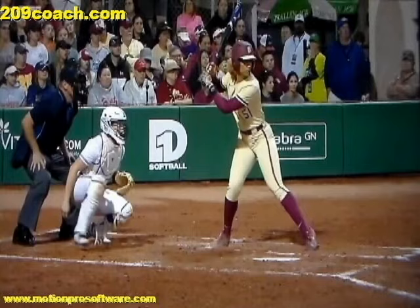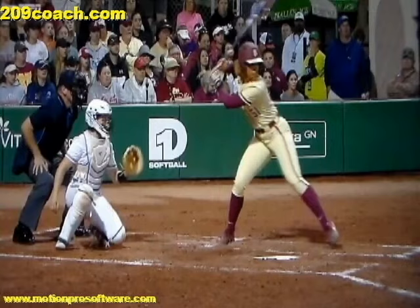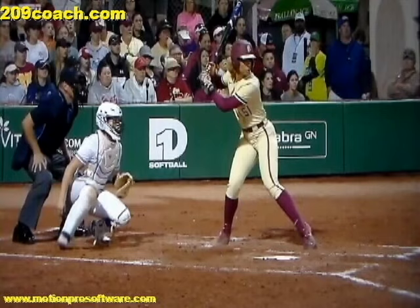Simultaneously, watch what's going on as she does this move. At the same time, watch how her top hand is working up, back, and behind her. So what I'd like you to do is grab a bat and try this yourself.